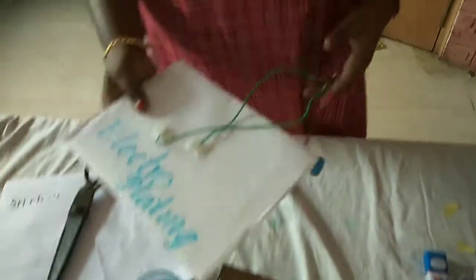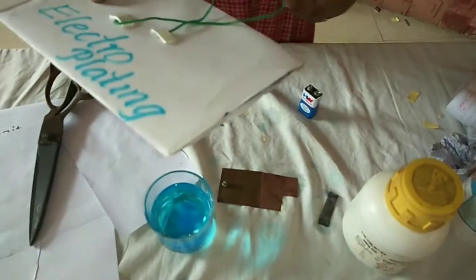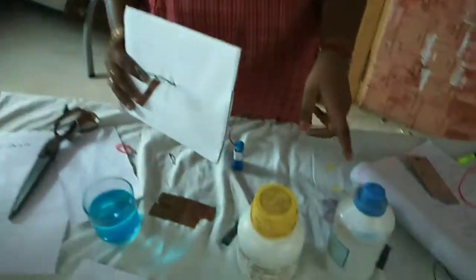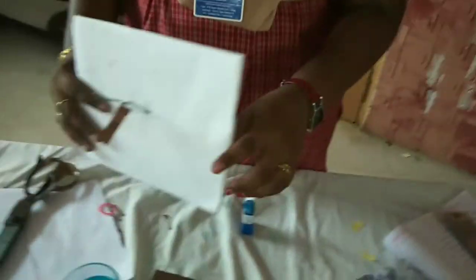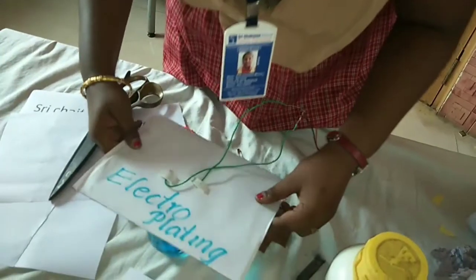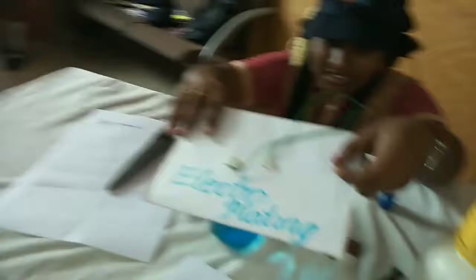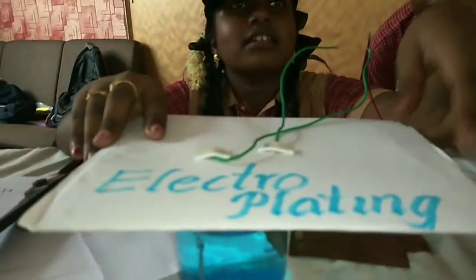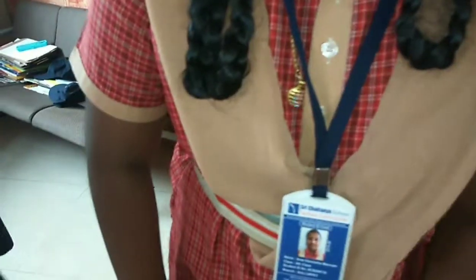Electroplating method. What is happening here? What is the blue color? The blue color is copper sulfate. Why did you put that copper inside the copper sulfate?